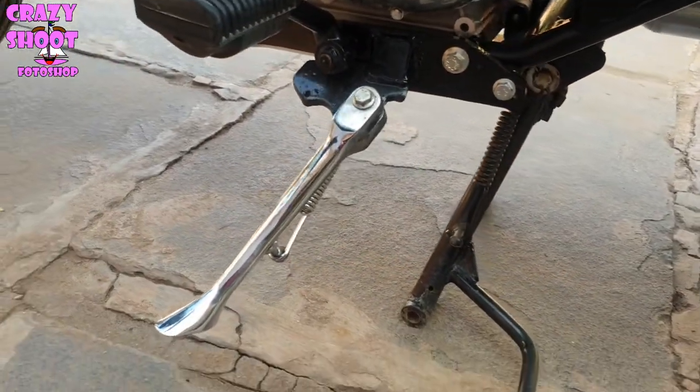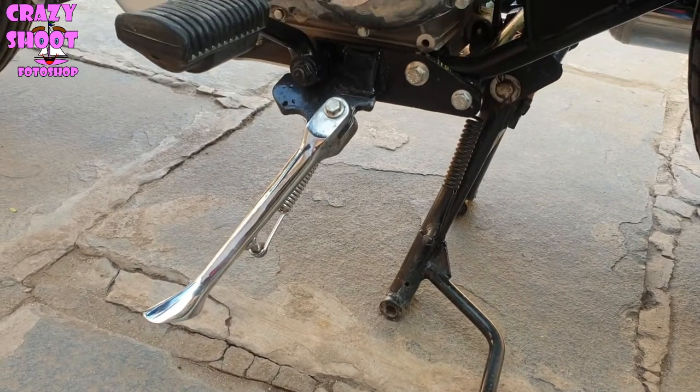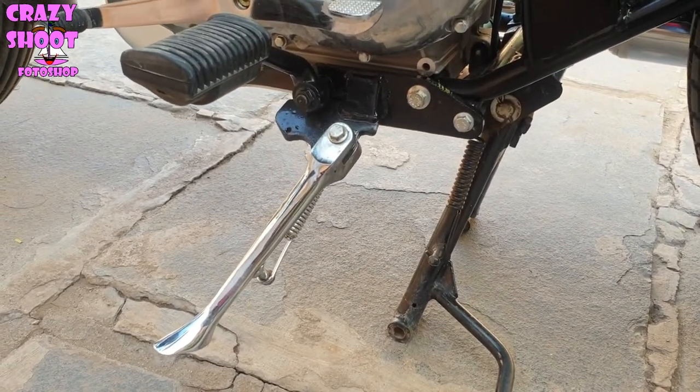Number eight: Stainless steel side stand. If you feel your old black stand is not doing well, you can choose this strong stainless steel side stand for better looks and protection.